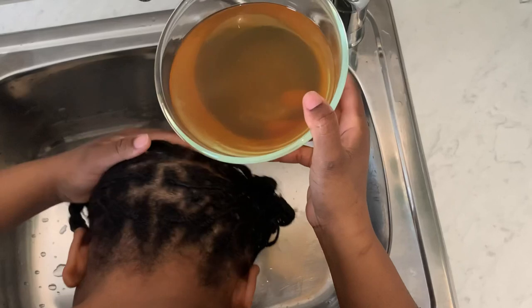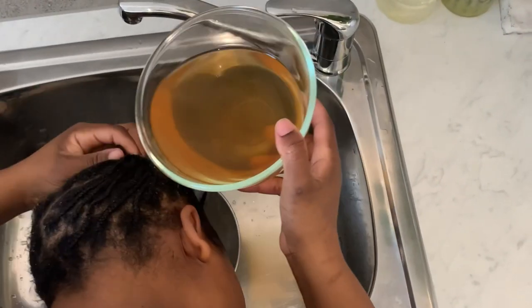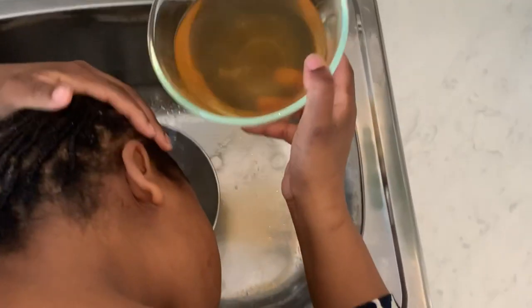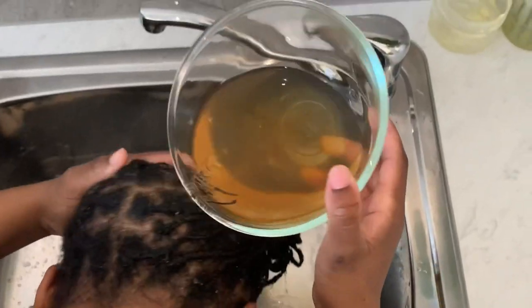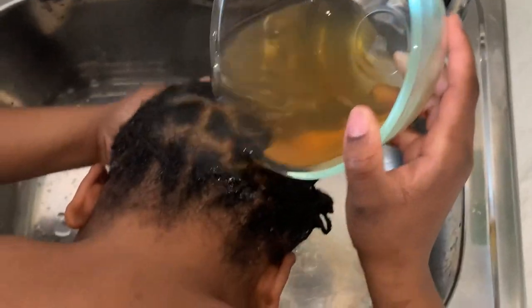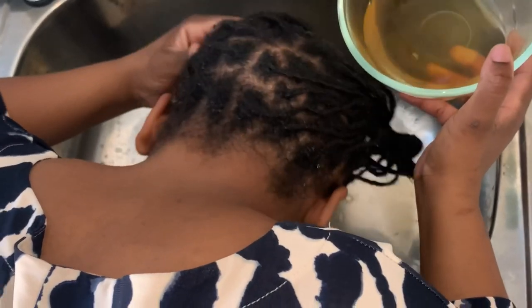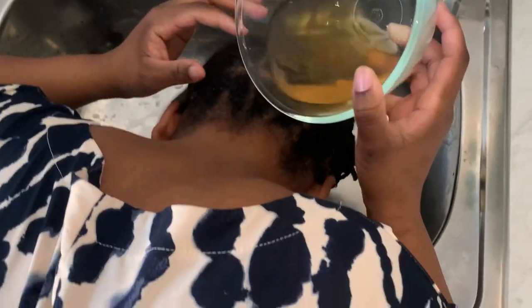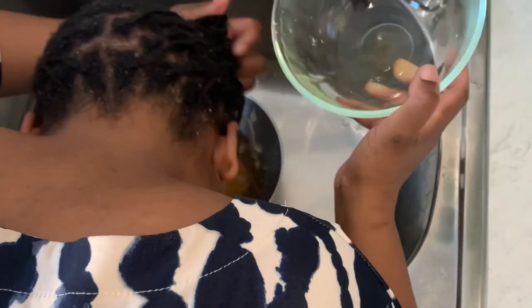I'm going to show you the proper way to rinse your natural hair with the rosemary water. You have to rinse multiple times — not just once — to get all the nutrients and benefits. When I was doing this rosemary water rinse, the water was warm on my scalp, which is good because I have low porosity hair. It helps to open up my cuticles so the rosemary water can penetrate inside.